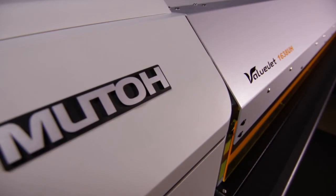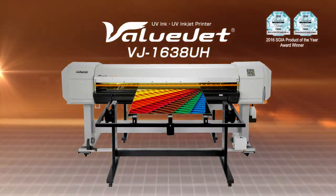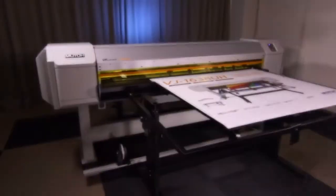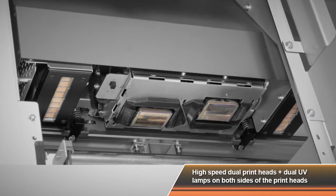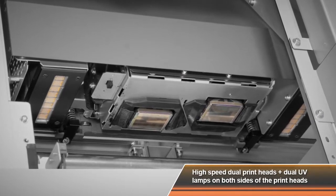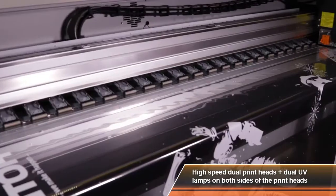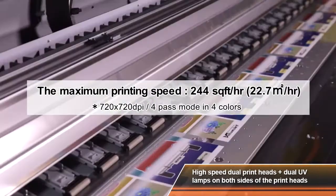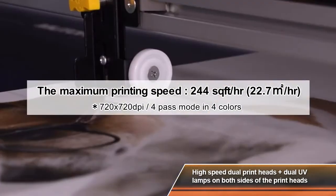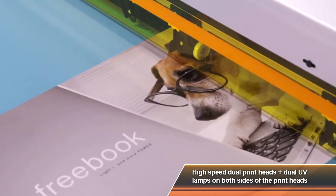The hybrid LED UV inkjet printer ValueJet 1638UH is now in the market. The staggered dual printheads and dual UV lamps on both sides of the printheads travel quickly across the printing surface. The VJ1638UH achieves 2.4 times faster print speeds than conventional printers and highly improves the quality and functionality of the printer.